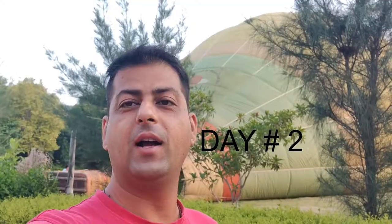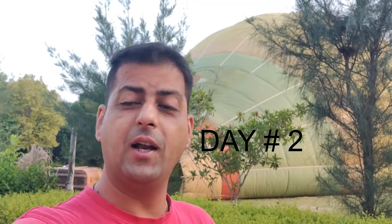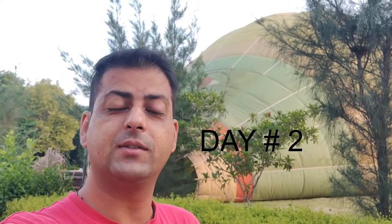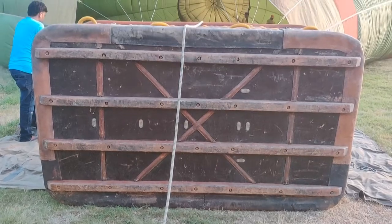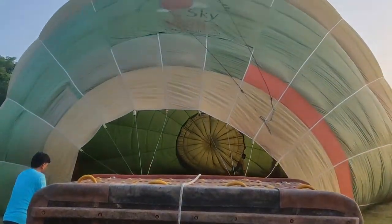Good morning everyone, today's new day is starting. We have to test the balloon again. At the second day, we have to check the other balloon in the morning. The other balloon is going to be checked — this will be a small size. Let's check this out, we are going to be in the air.